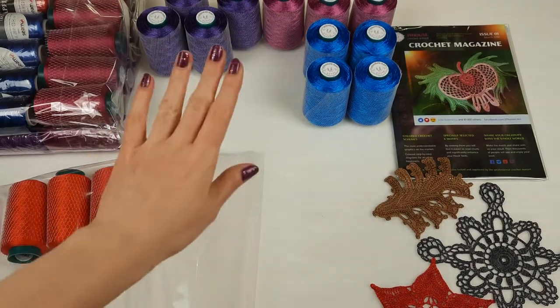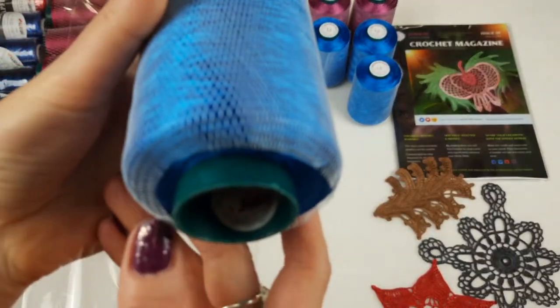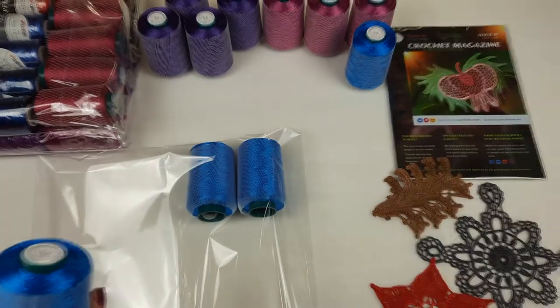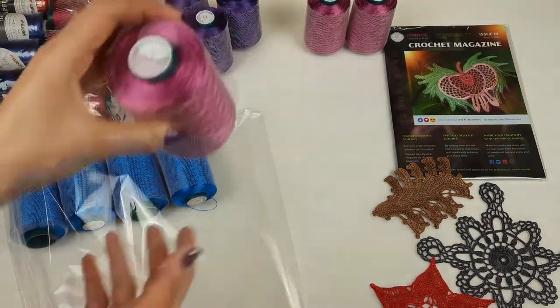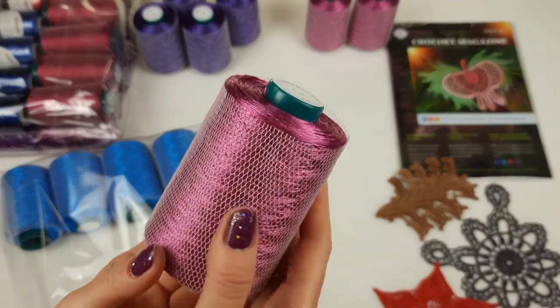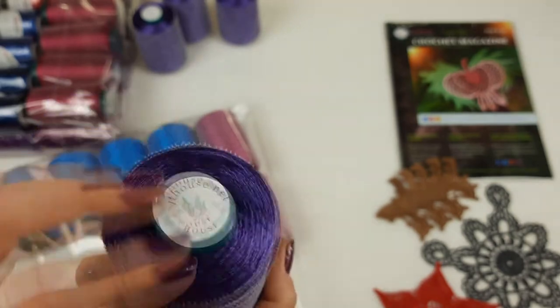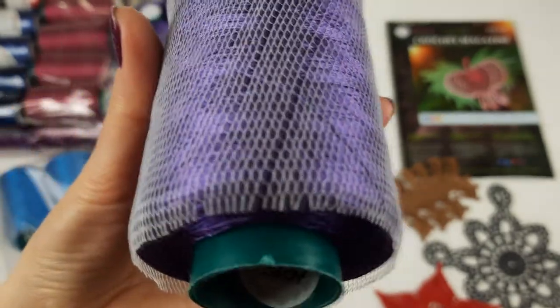I used this coral red color for my dress this summer — it's very beautiful and we have two cones, so 200 grams. Next we have Filati threads. This blue color, number 3007, is 150 grams per cone and we have four cones in total — 600 grams. Then a pink color, number 3090, also very special. And the last one is a beautiful intensive purple, number 3057, 150 grams each, four cones, also 600 grams total.